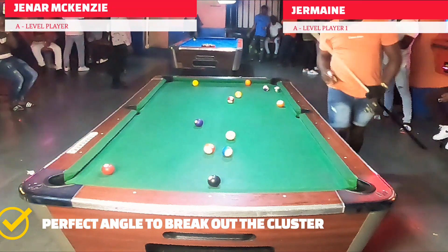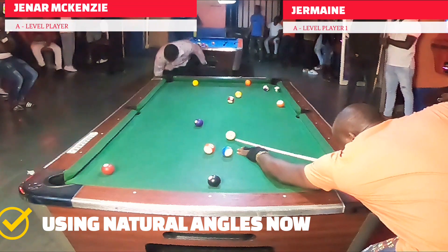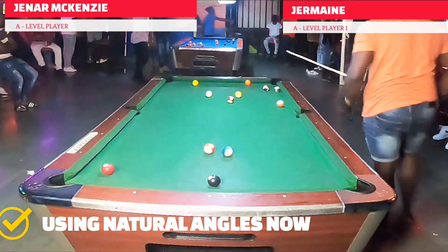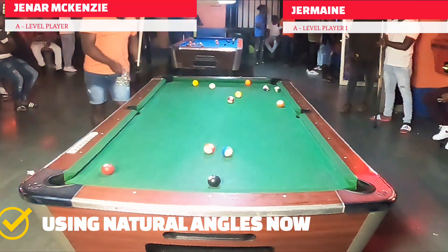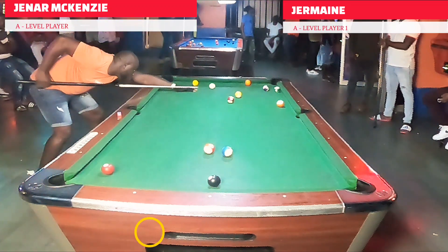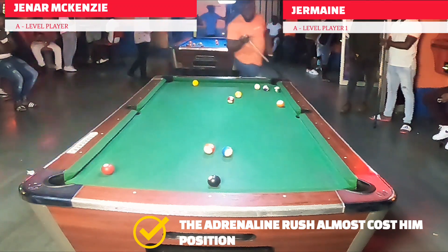He does so well that he brought the seven into action, leaving it as insurance in the event something goes wrong. He now has an angle on the four, which he naturally glides down for, setting himself up for a really nice execution. Connecting the dots — five stun off the side rail — he just rolled a little bit too far.